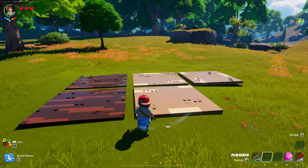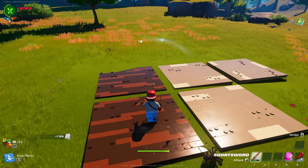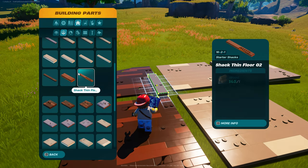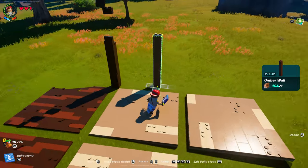Alright, so we've got our floors down. Now we're going to come back with some pillars. Let's go into walls — we're going to grab an umber wall. We're going to put one there.